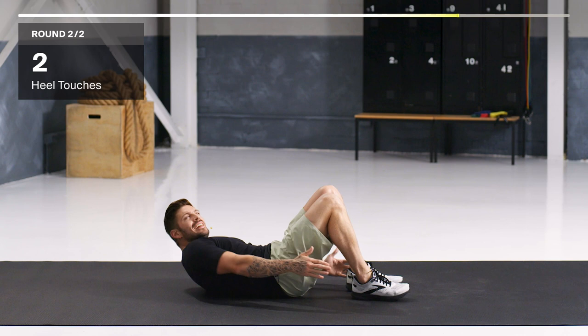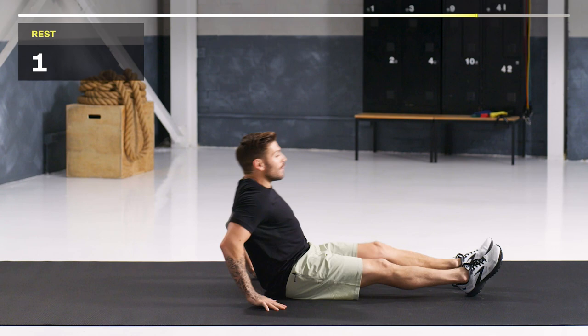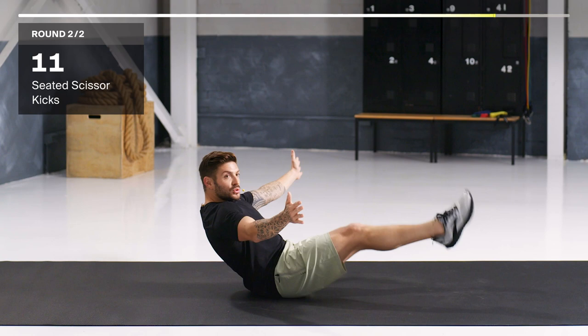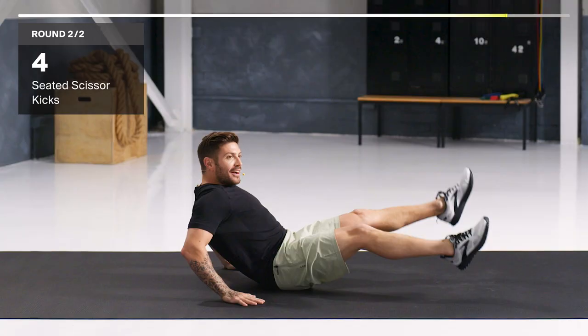Seated scissor kicks. The further back you are, the harder it is. Point those toes and scissor away — we're going now. If you want to make it harder, take your hands off the mat. Keep going, don't you stop. Five seconds. And time.